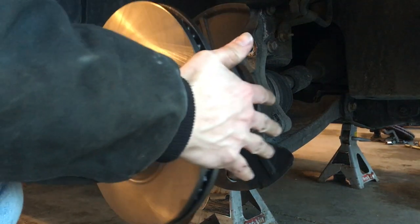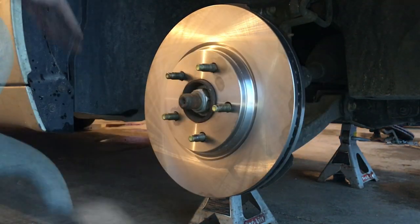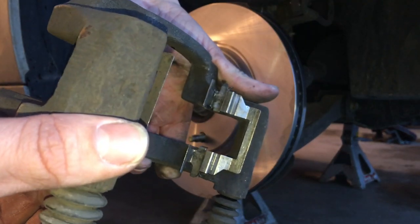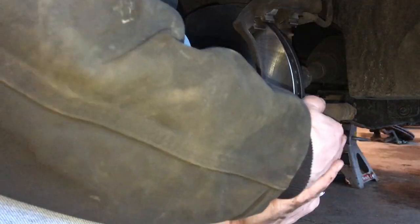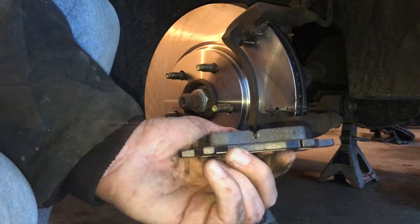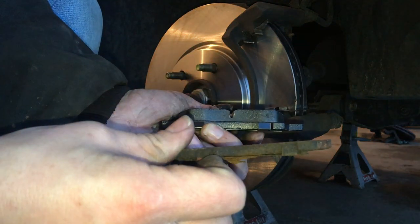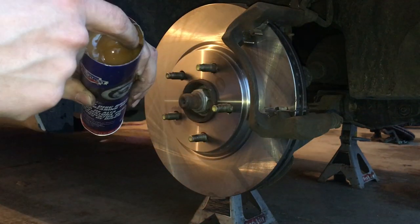With that freshly cleaned rotor, go ahead and put it onto the hub. Then take the caliper bracket — I went ahead and cleaned up the shims. Some brake pads come with new shim hardware but ours did not, so I cleaned ours up and put in the two bolts that hold on the caliper bracket and tighten those down. Here's a quick comparison of the new brake pad compared to the old brake pads — look how thick and beefy the new ones are.